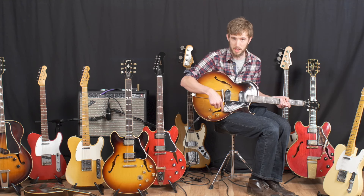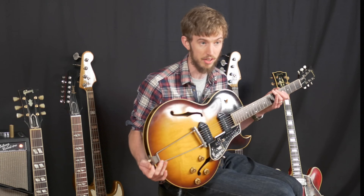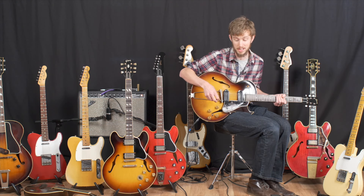There are some aftermarket pickguard alterations, but other than that it's a fantastic guitar and it's been kept in really good condition. As you can see here, it is a great guitar. So let's hear how it sounds.